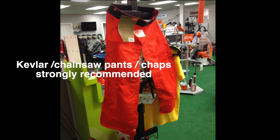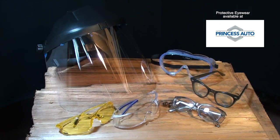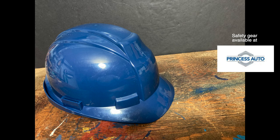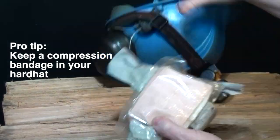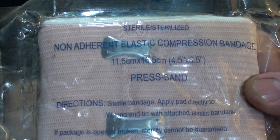I'm going to start this video by making two statements. Number one, the most common workplace injury reported worldwide are eye injuries. Number two, there is no such thing as a minor chainsaw wound.